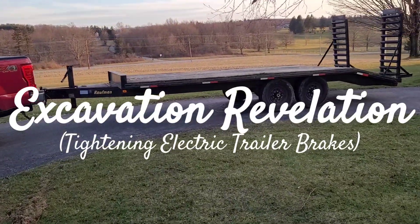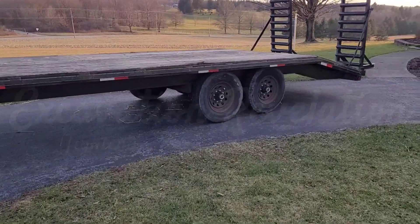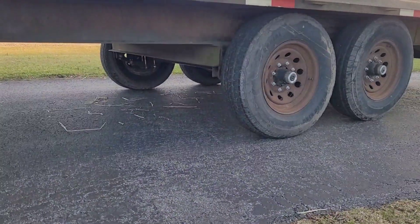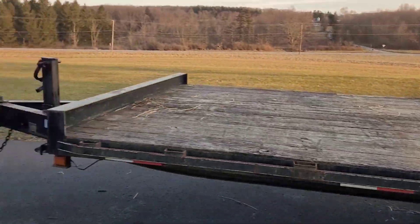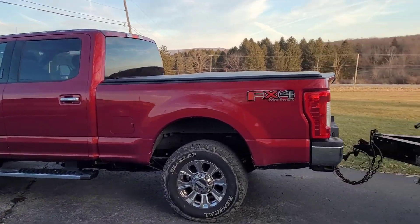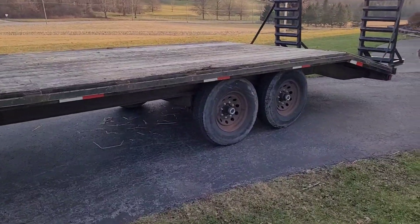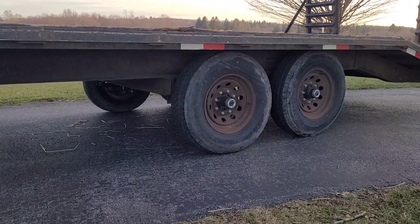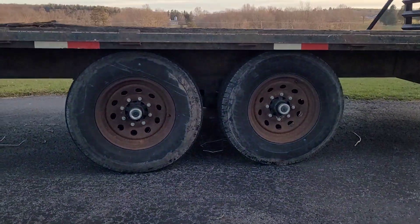We're gonna do a little brake adjustment here on this trailer. It's a Kaufman tandem axle trailer with electric brakes. I've been cranking the dial up in the truck recently, higher and higher to gain on it. I'm basically at 10 anymore and the trailer's not really holding me back, so I'm definitely out of adjustment. I'm just gonna jack it up here and walk you through the process of how to adjust them. It's pretty simple, shouldn't take too long.